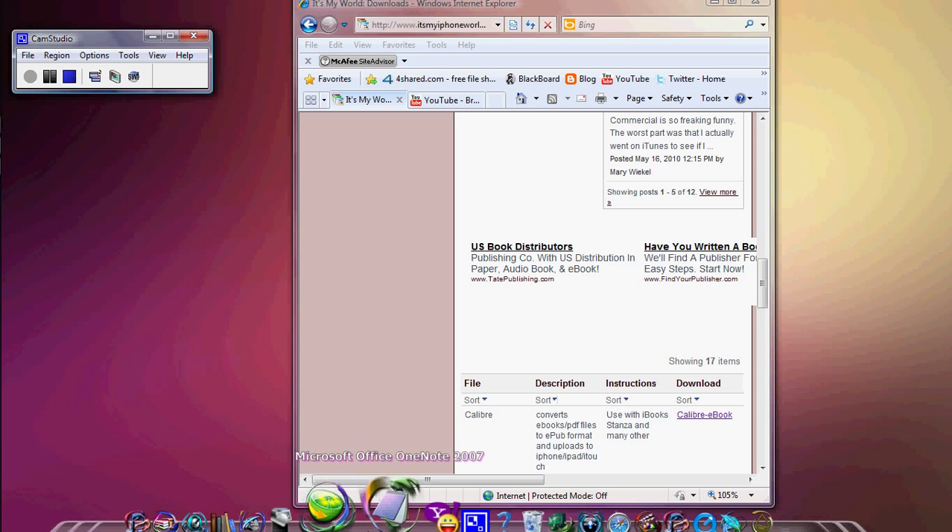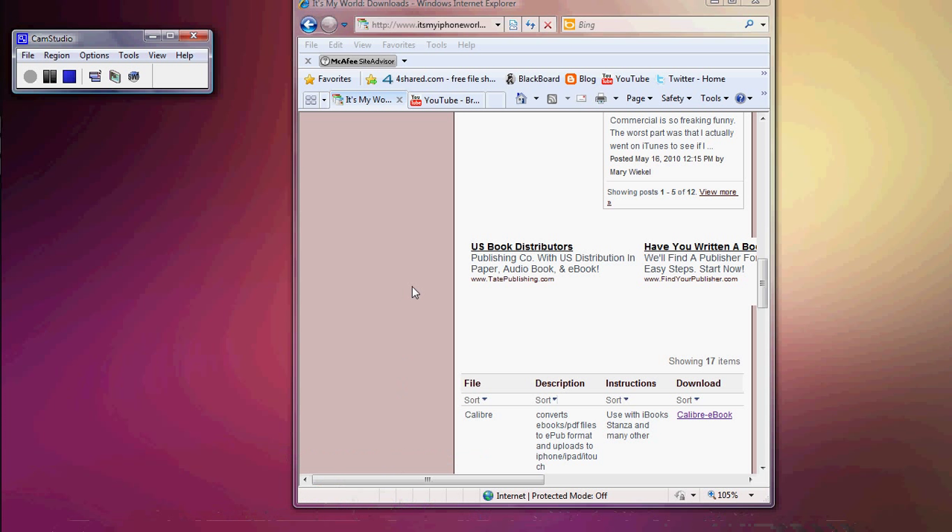Hello YouTube. What I'm going to be showing you today is how to get your PDF files or ebooks onto your iPhone, iPod Touch, or iPod using Calibre, and uploading it to iTunes and to whatever iDevice you have.